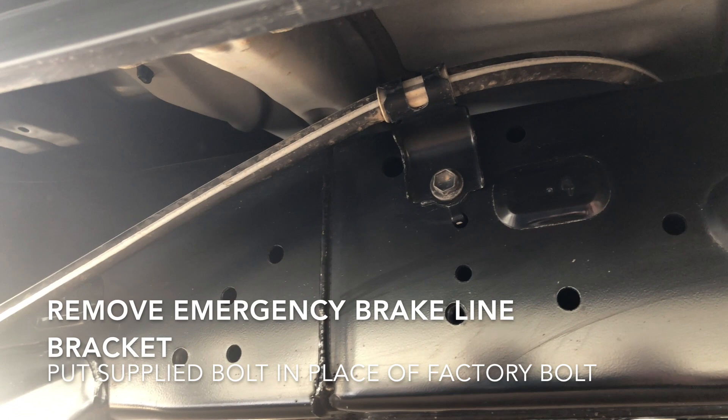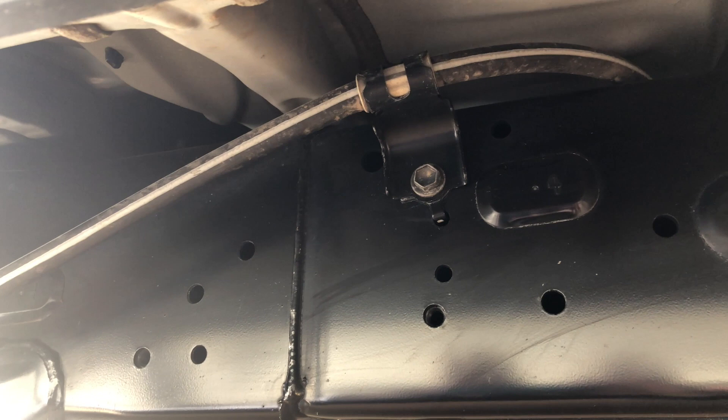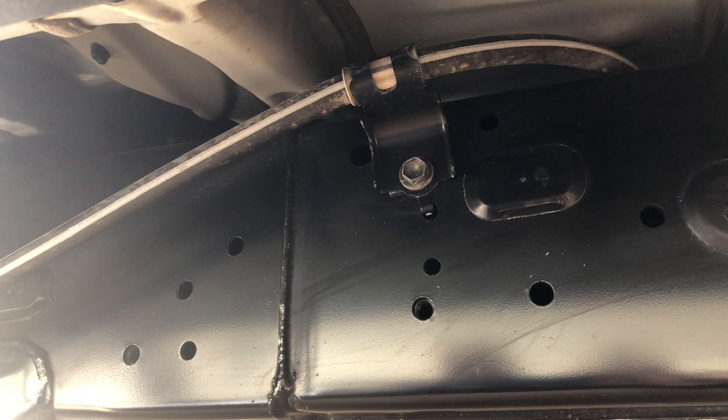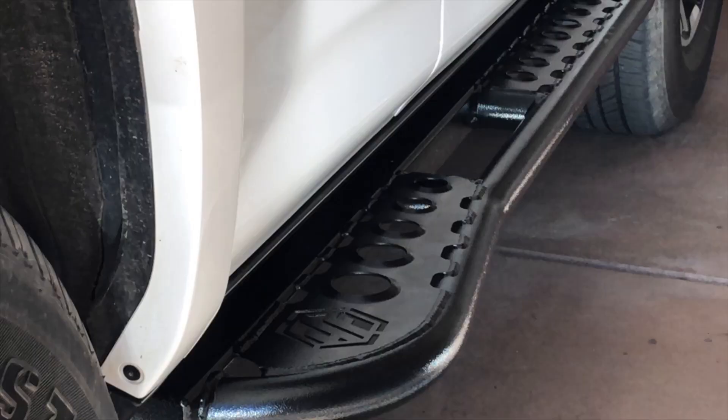One item I'll need to pay attention to on the passenger side is the emergency brake line and the bracket that holds it to the frame. We'll be removing that bolt and letting the line hang free so we can slide the slider brackets up against the frame, and then we'll reattach that bolt and the emergency brake line.